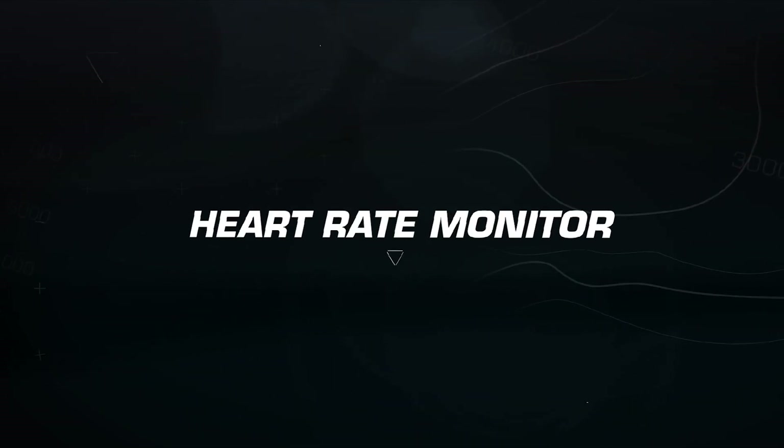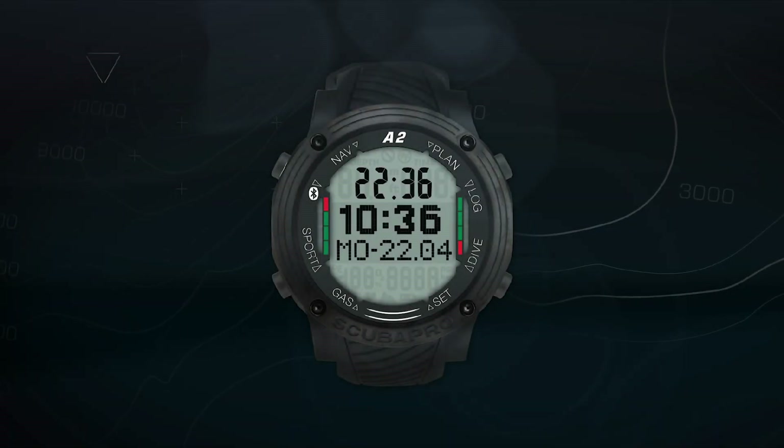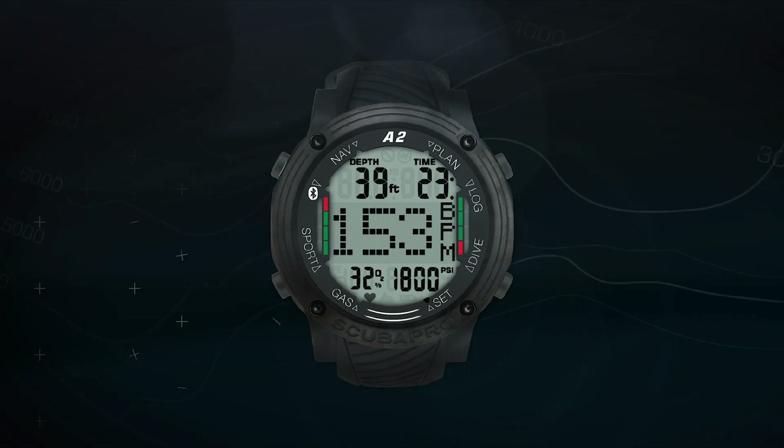Heart Rate Monitor. The Aladdin A2 offers advanced technology, exclusive to Scuba Pro, that enables you to monitor your heart rate.